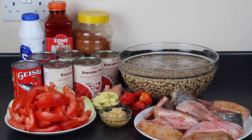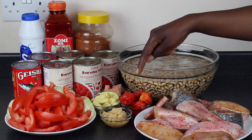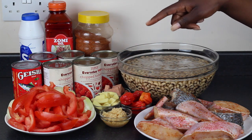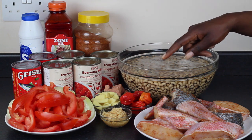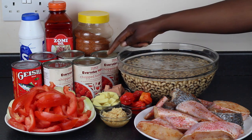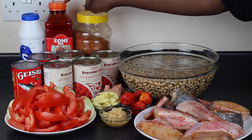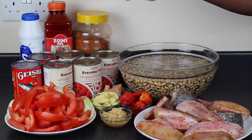I have some fish — I have red cream and some tilapia that I have seasoned with salt and powdered pepper. We have scotch bonnet, garlic, ginger, chopped fresh tomatoes, canned tomatoes, powdered pepper, zombie oil, salt, and some Geisha, which is a tinned mackerel fish in tomato sauce.